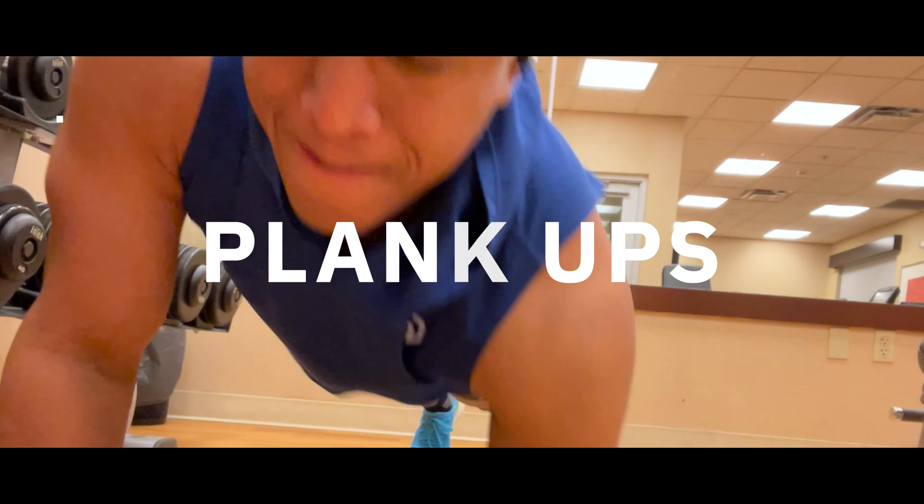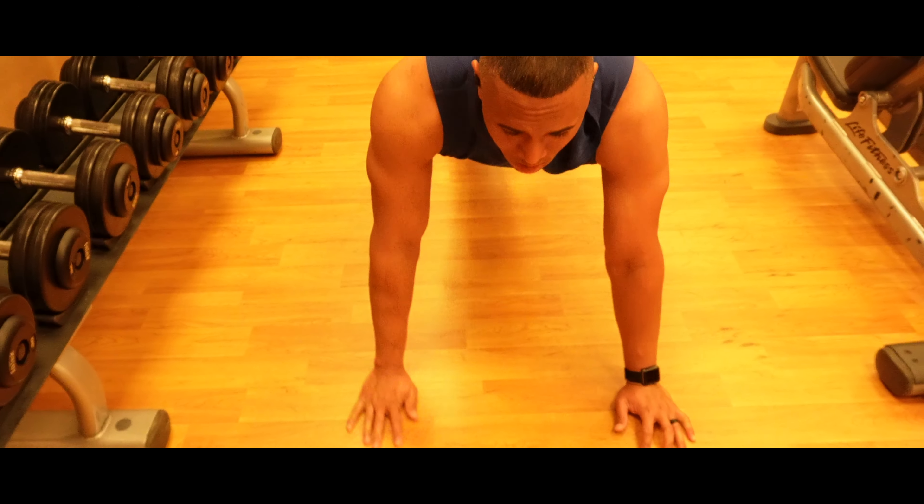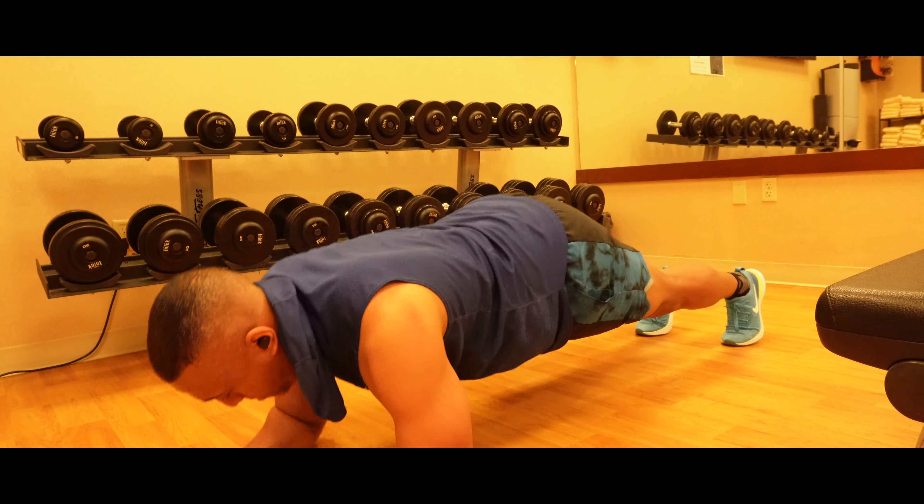The plank up strengthens your core as well as your stabilizing muscles. Trust me, these burn.